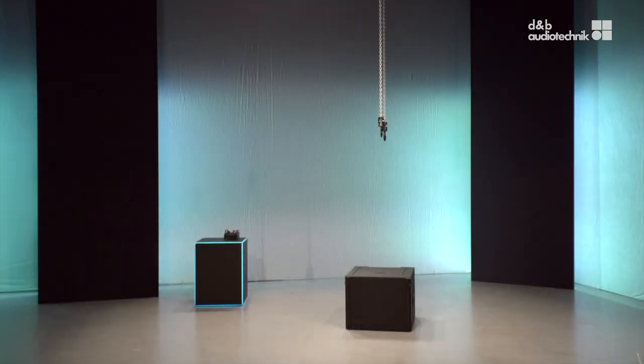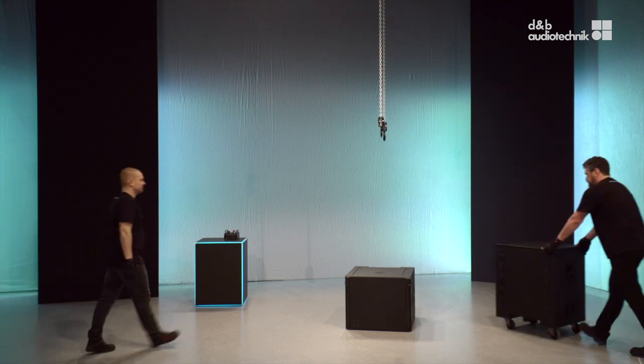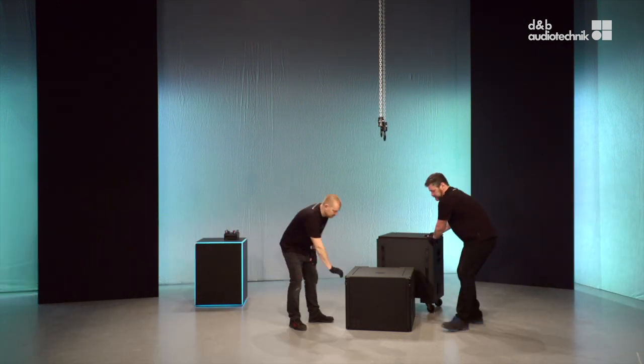In this video, Chris and Jones are going to show how to rig the XSL subs with the sub-mounting frame first and then with the flying frame.